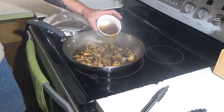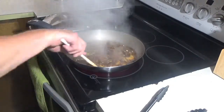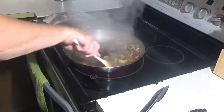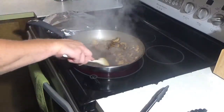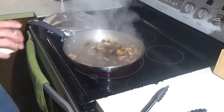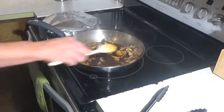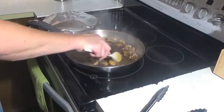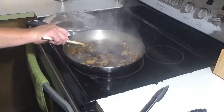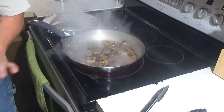Once those are brown, you want to take a half cup of Marsala wine and deglaze the bottom of the pan with that. You want to scrape all the brown bits off the bottom of the pan. From there, we're going to throw in a half cup of chicken broth. We're going to let that come up to a boil, then lower the heat down to a simmer and let this reduce by about half.